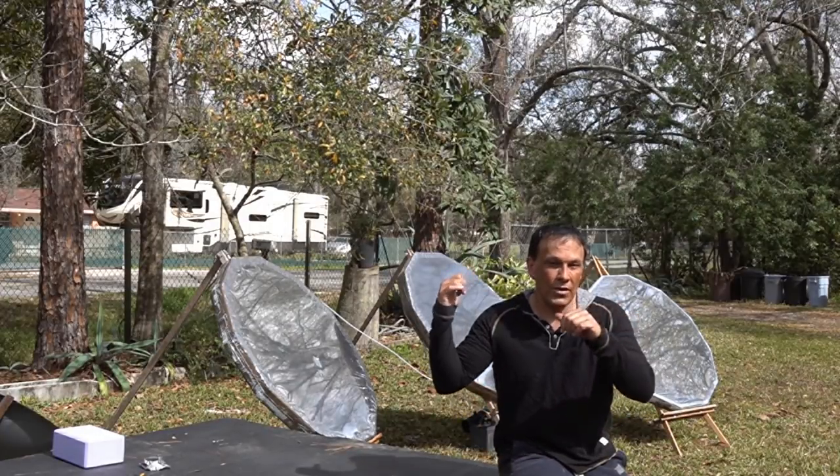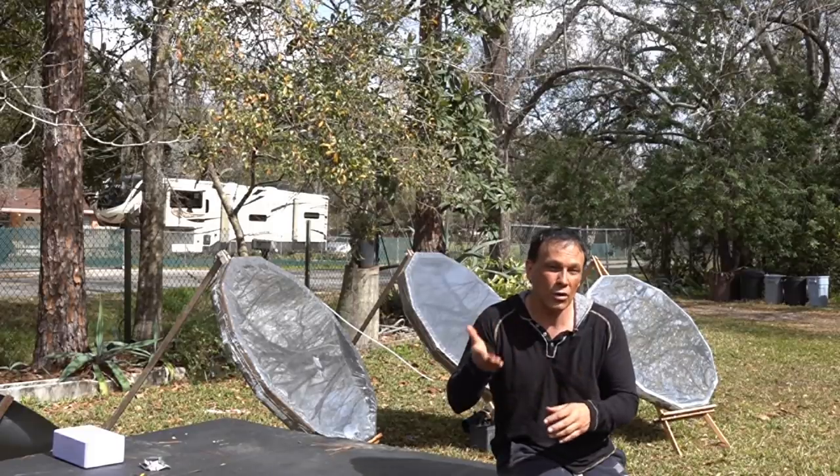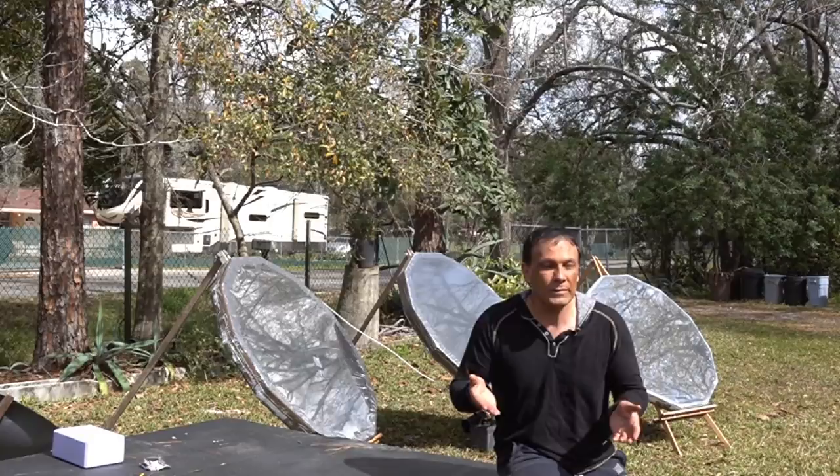In the previous video, I showed you how to build those and I suggested that you put the mylar film with the first surface, the aluminized side on the inside. In actuality, you want to flip that around — you want the aluminum side out.